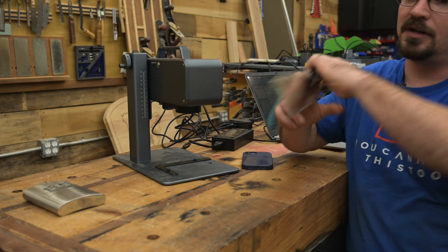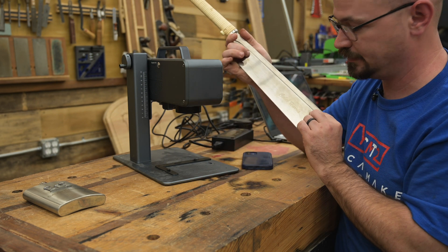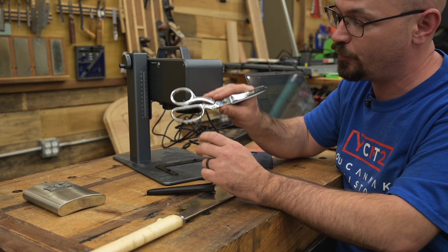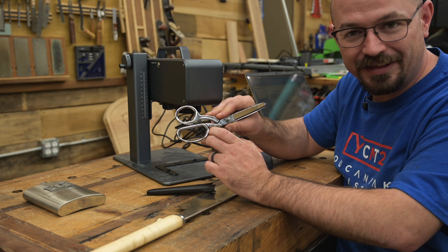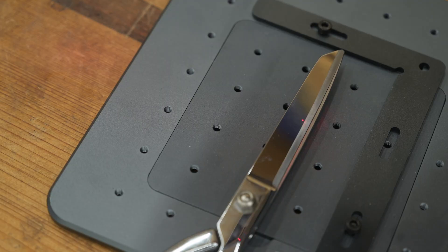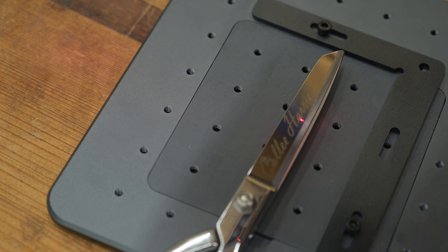That was one reservation I had — how would it do on curved objects? I see this as a piece you use for customizing and personalizing things. Off camera when I was just experimenting, I took a little pool saw and put my name on both sides. My wife is a seamstress and has some super fancy scissors, so I put her name on them in a nice little script — she's happy with it, and that's what really counts.